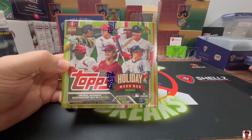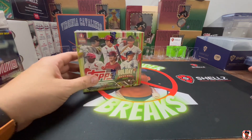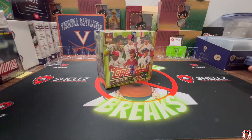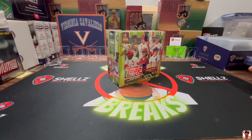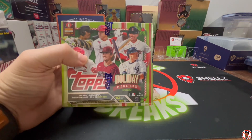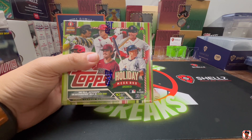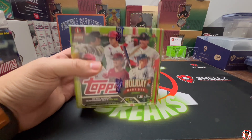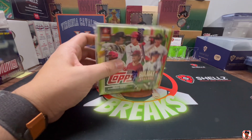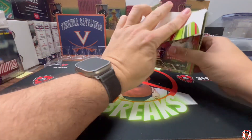I found this box of Holiday on Facebook from a gentleman who sold me two boxes of Bowman Platinum, two blaster boxes, and two boxes of Topps Chrome, and I think it was about a hundred dollars total. I liked the last Holiday box I opened — it was a fun little rip. I liked looking for the short prints and just how it generally went.